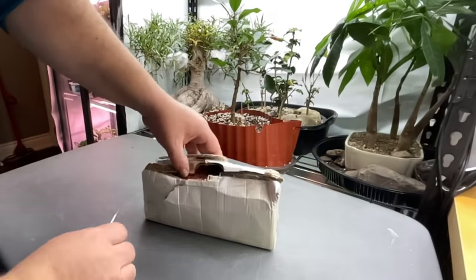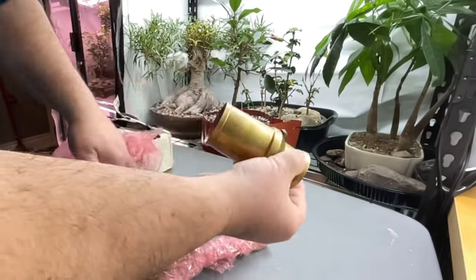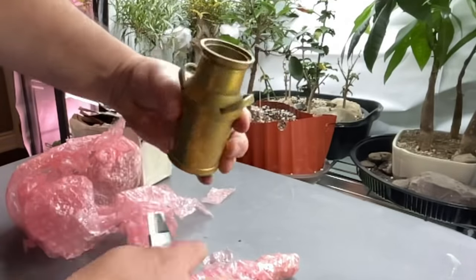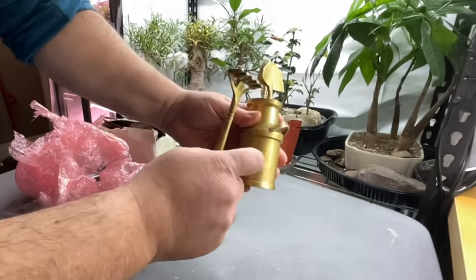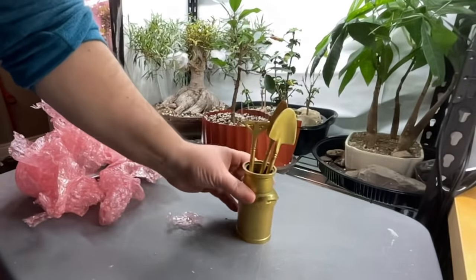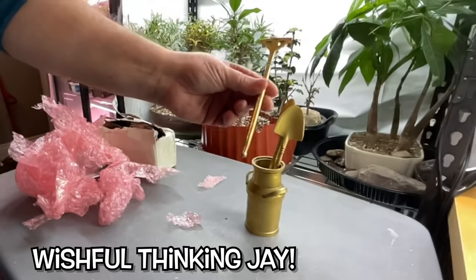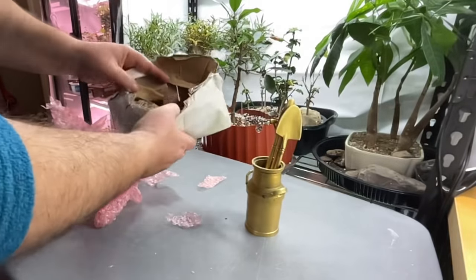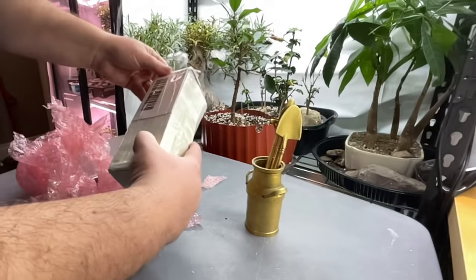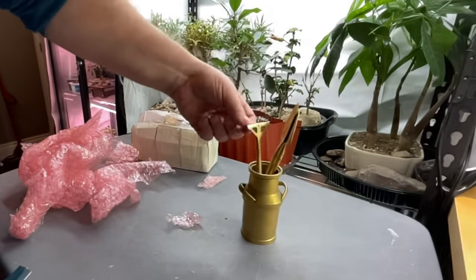I've got this package delivered to my door — I just started to open it up and figured I might as well do it on camera. Oh, that's cool — this is brass! This looks like the set that Scott has from Let's Do Bonsai, and it's very similar to Nigel's root rake. There's no note, so if you sent this to me please leave a comment below so I can thank you appropriately.